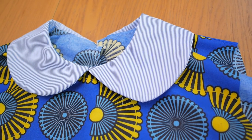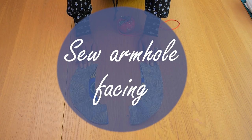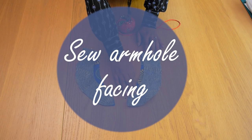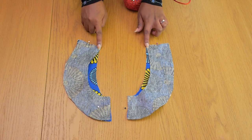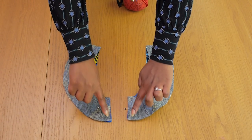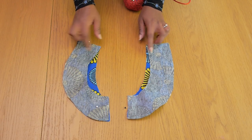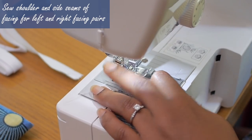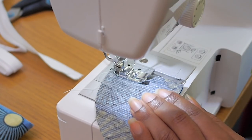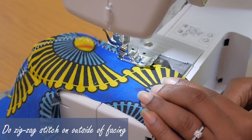Later on I did a topstitch just to make it stay even more flat. But for now we're going to move on to sew the armhole facing. I've grabbed both sides of my facings and connected the shoulder and the side seams using pins with right sides together, and I'm going to be sewing up the shoulder and the side seams on a one centimeter seam allowance. Once I'm done I have a round piece that would fit into the armhole of the dress.